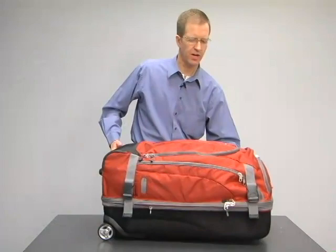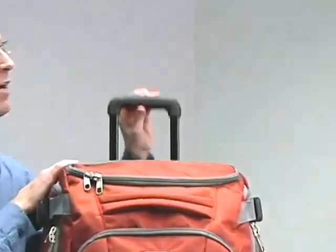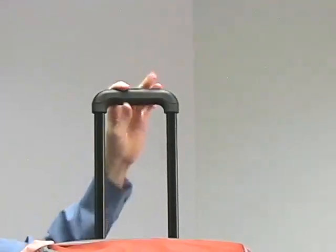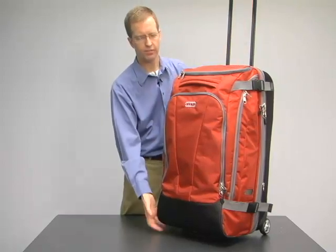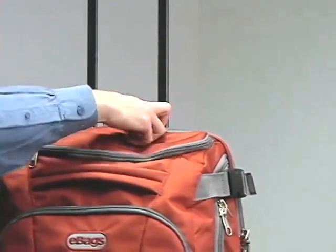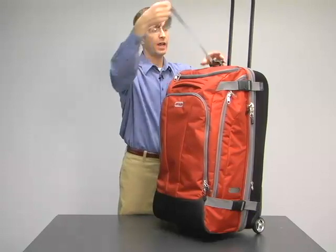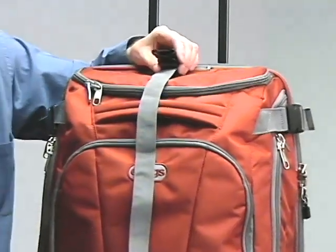Two of the most important features on any rolling piece are the handles and the wheels. We're careful to provide a handle that is tall enough for tall travelers but is still adjustable. It's important that you can adjust the height to find the right balance point when you're rolling the duffel and to avoid heel kick. It's also really helpful when carrying a companion piece using an Atabag strap, which we've included built-in — you can put another tote or whatever your carry-on accessory is.